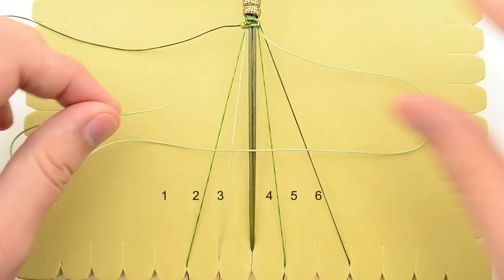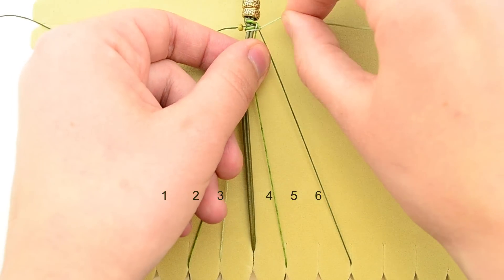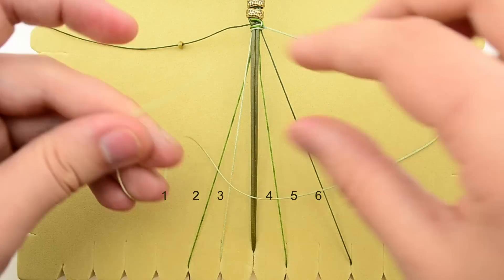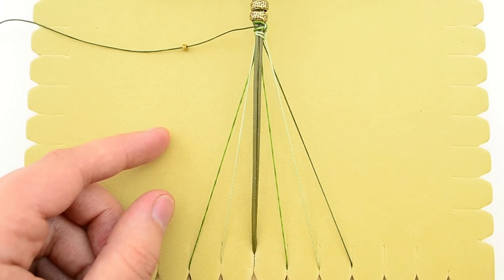We've got our loop going to the right because our cord is on the right side. So you're going to go over everything and then under and then tighten right there, and then you're going to do it again — a second half knot stitch. It's not a full macrame stitch; both are going to be on the same side. Once you have that, you can put your cord 5 back down.